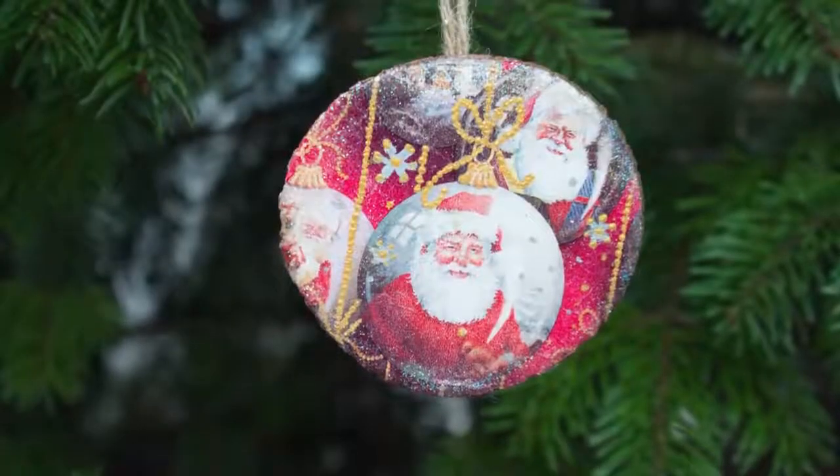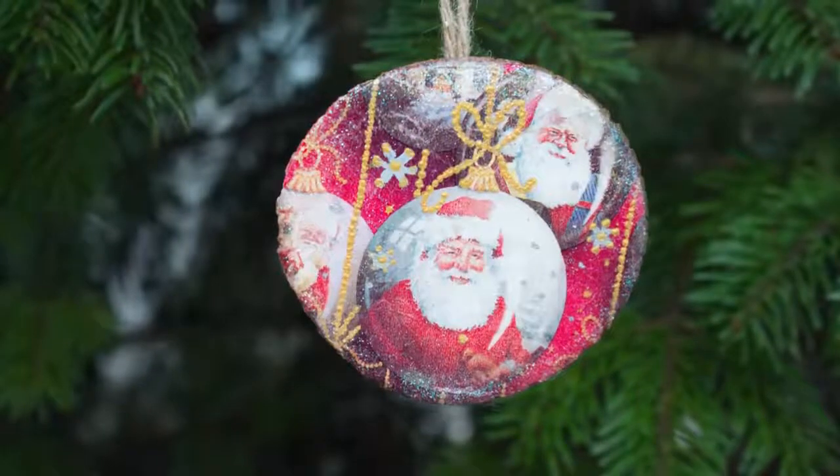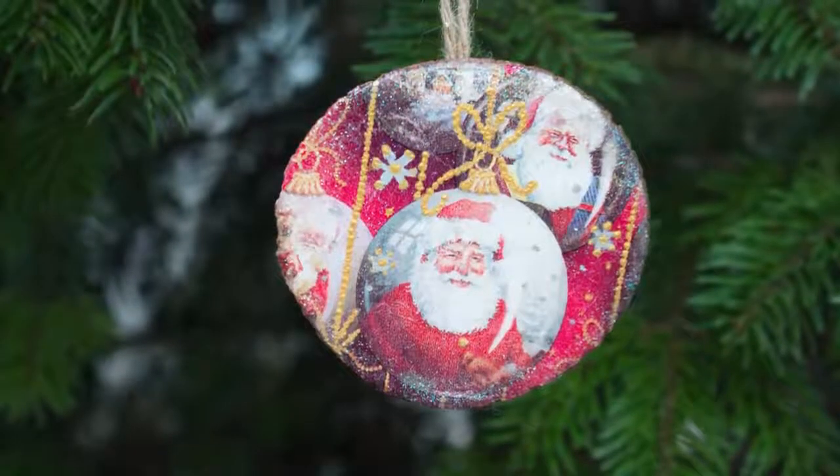Today we will craft an unusual Santa Claus Christmas decoration in decoupage technique using plain napkins and a wood cutout.